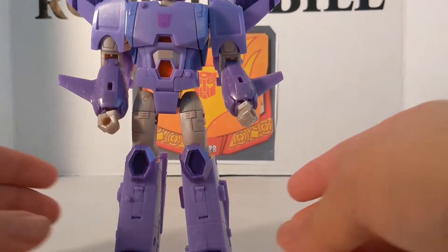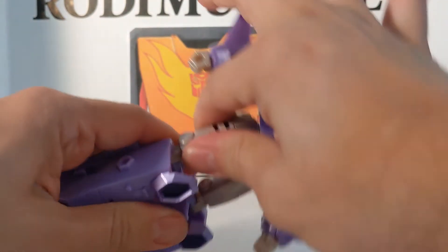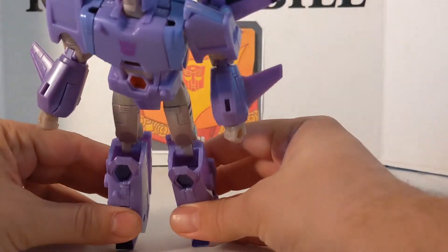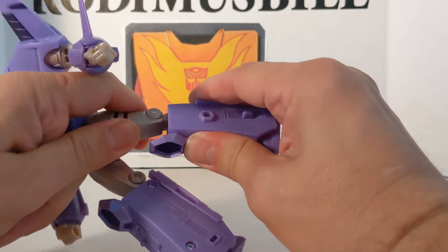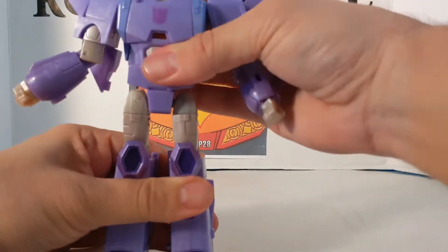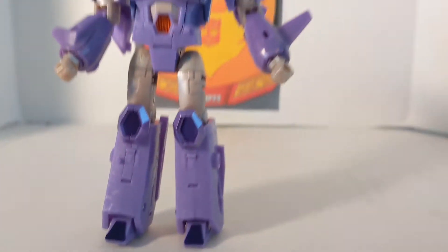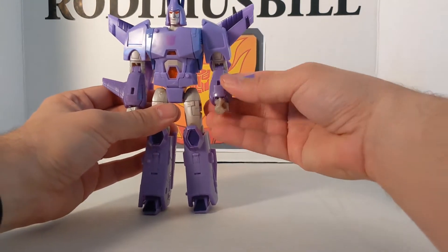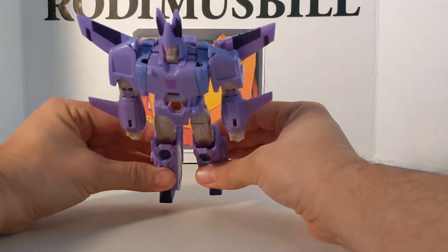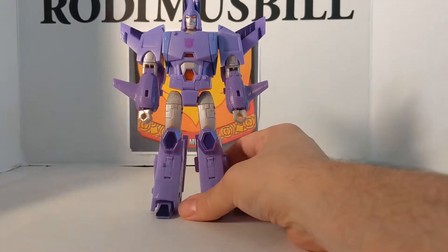You've seen some of the promo figures — the space on the knees. What they did was, you can get rid of that. Most of the promos show that big wide gap on the knees, but what you can do is use this hinge — just move this hinge down, move this hinge down, try to get them the same height, and now there's not that much space on the knees. So what looked like a very big flaw in the promos, with a little tweaking of the feet and the joints, you can correct that.